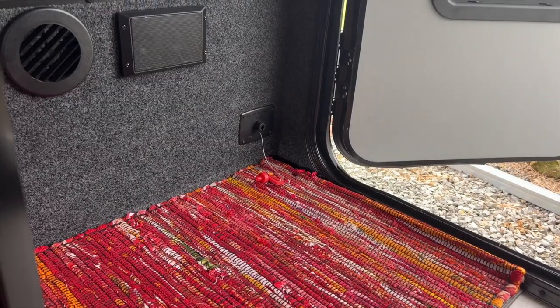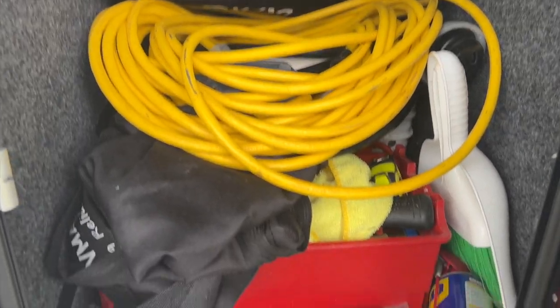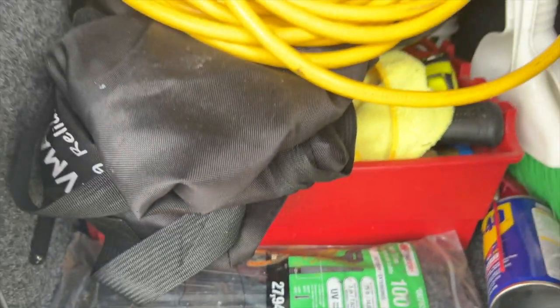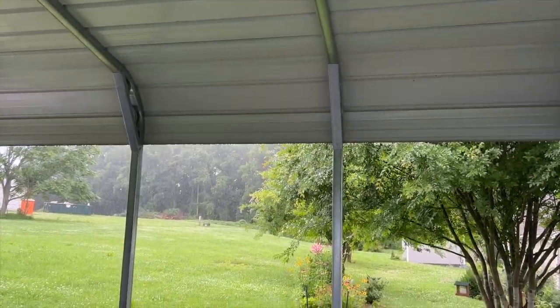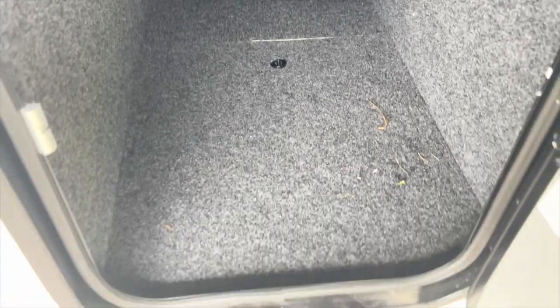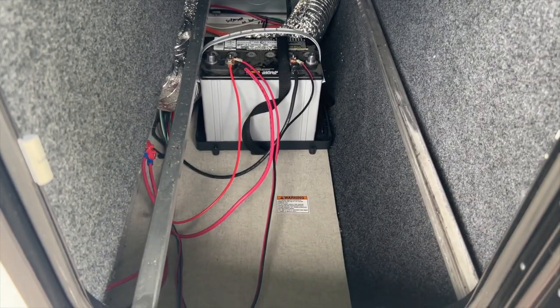I've got my battery disconnected and I'm about to start clearing out this space, because down underneath here is where you've got to get to reach the battery area. It makes me real glad that I'm underneath the carport because it's pouring down rain right now. She's all cleared out — we've got it all ripped out of there and everything's exposed.